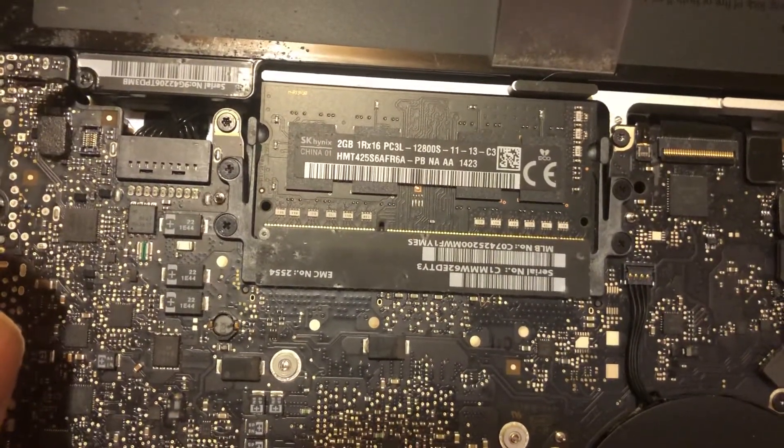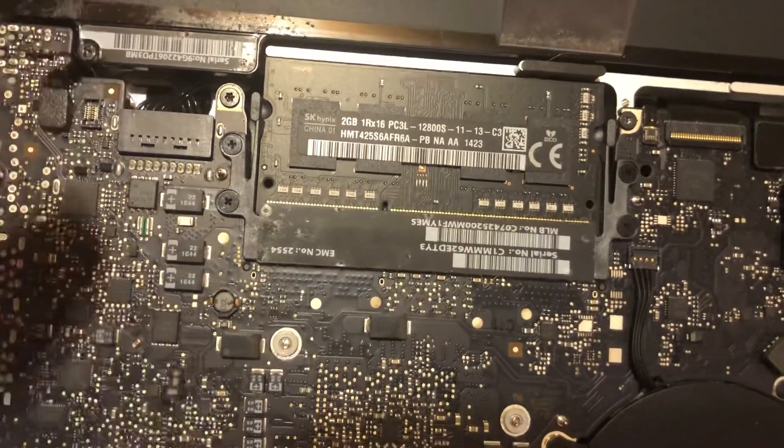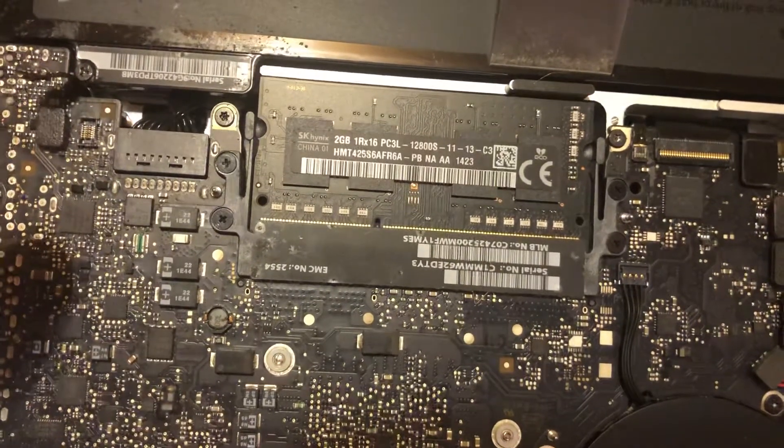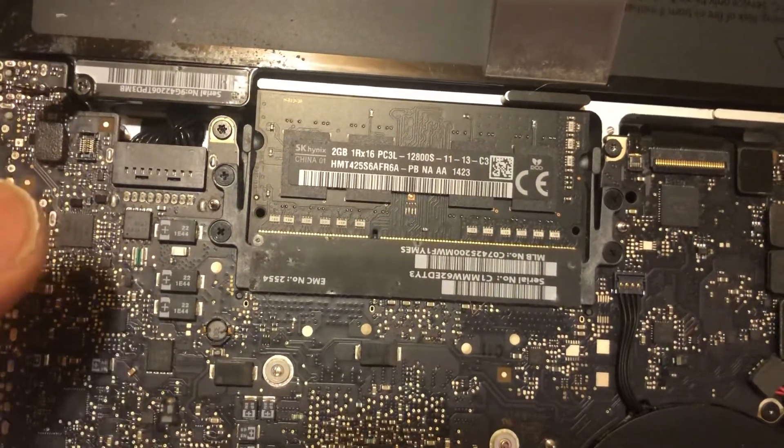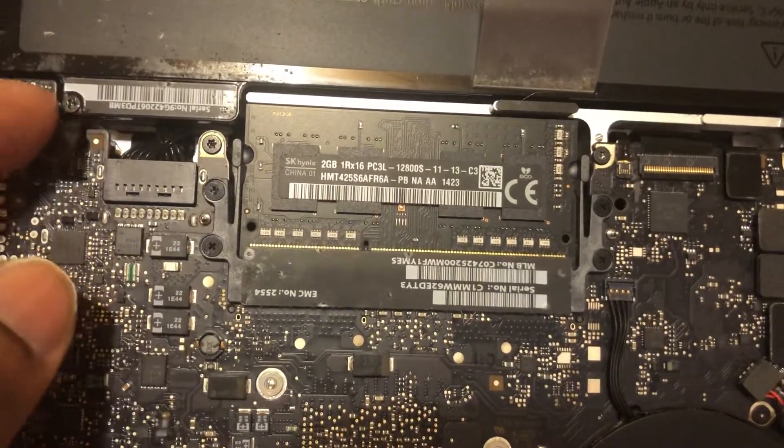If you want to temporarily address the issue, just disconnect it. But if this is disconnected, you won't be able to press the left side of the computer to see how much battery you have left.